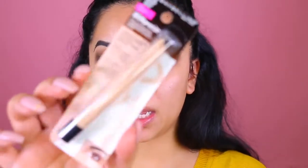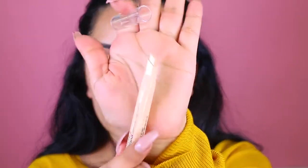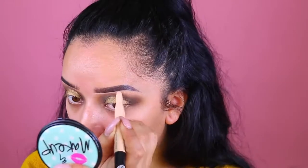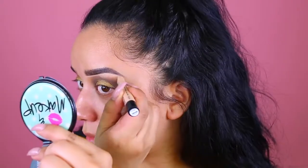Now I'm going to clean up around the eyebrows using the Maybelline Brow Precise Perfecting Highlighter. I picked mine up in the shade medium. I really like how it is shaped — it goes right underneath the brows and it's pretty creamy. It is a little light for it being medium.